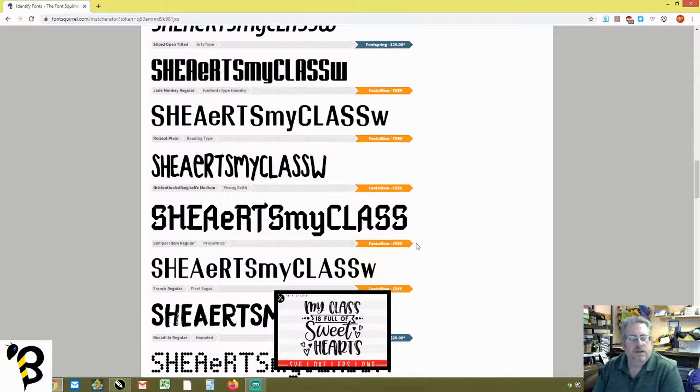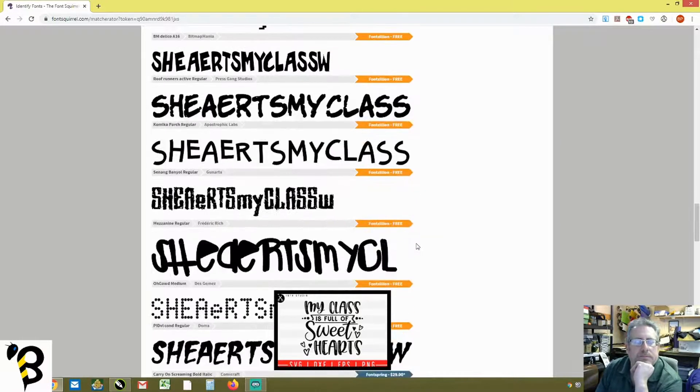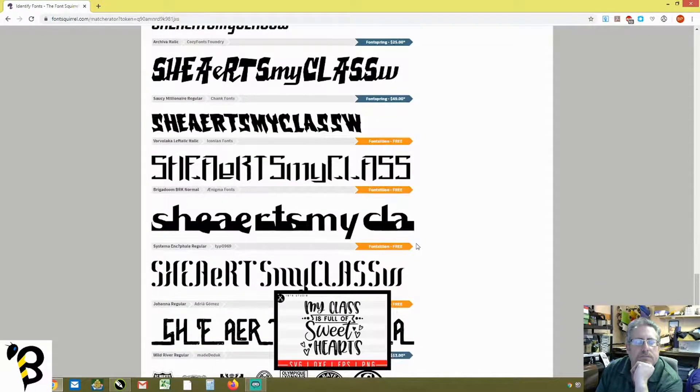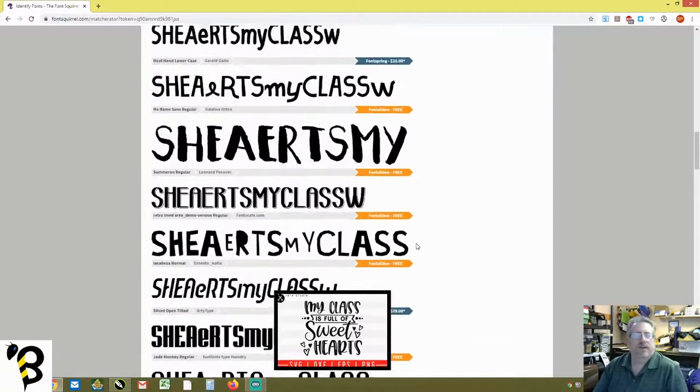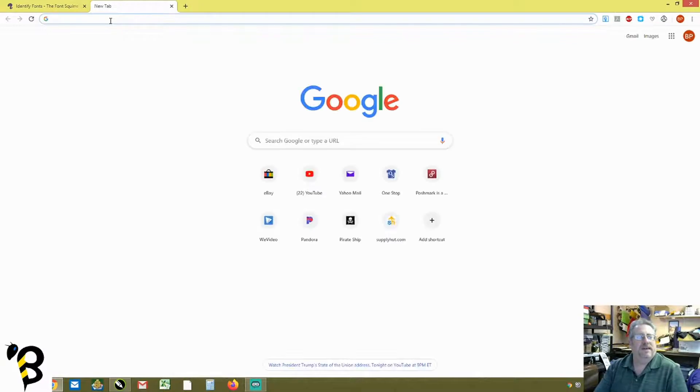None of the results really look that close to what we're looking for. So we move on to option number two, which is actually my favorite option — a website called dafont.com.